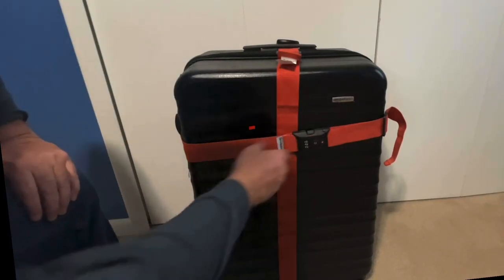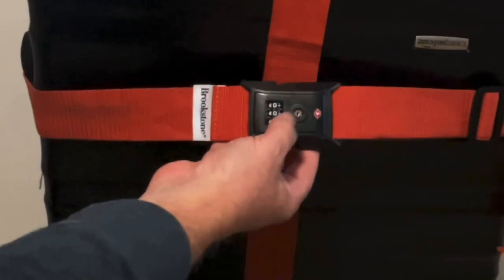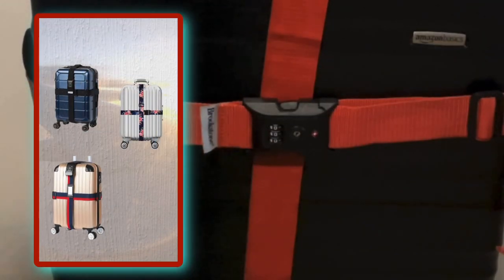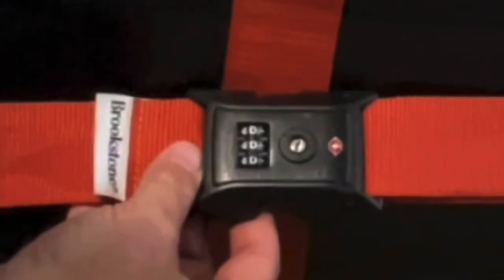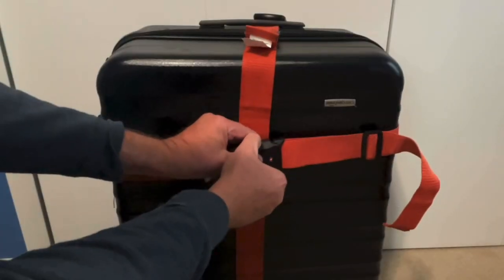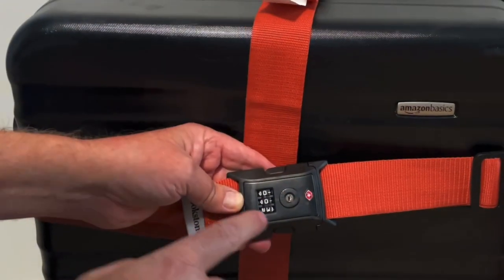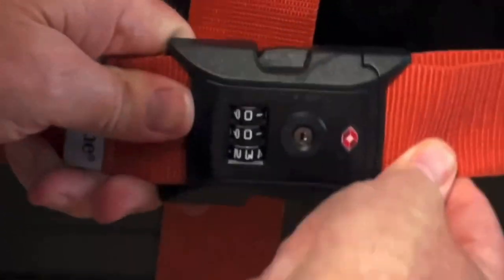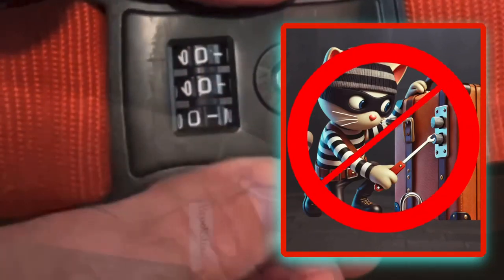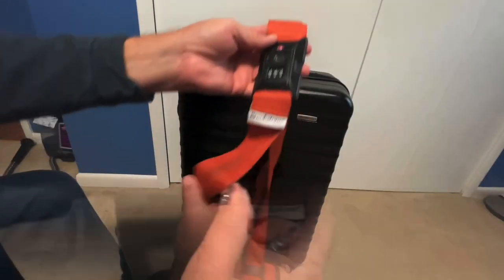What I got here is a locking cross strap that is TSA compliant, so TSA can get in here and unlock this to check your suitcase if they want to. I'm going to show you in this video how to set this combination to where you want it. Right now it's 000 — you can see I unhooked it. If I move it to 003, I can unlock it back to 000.